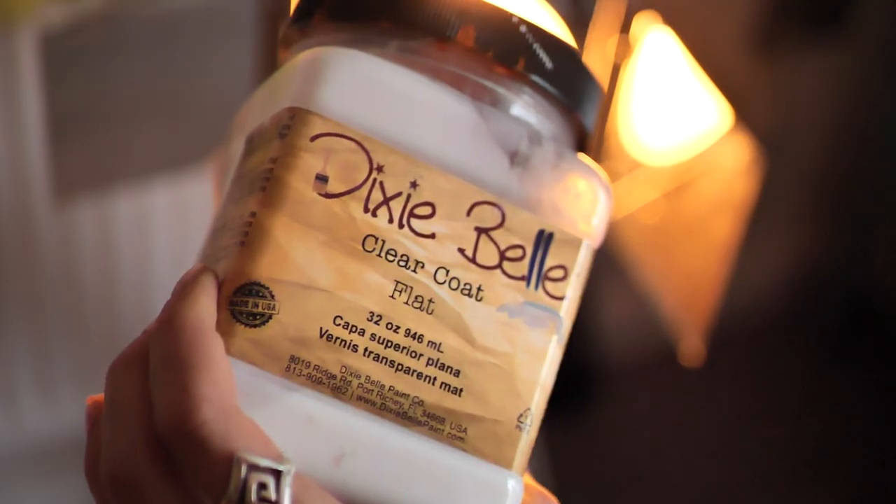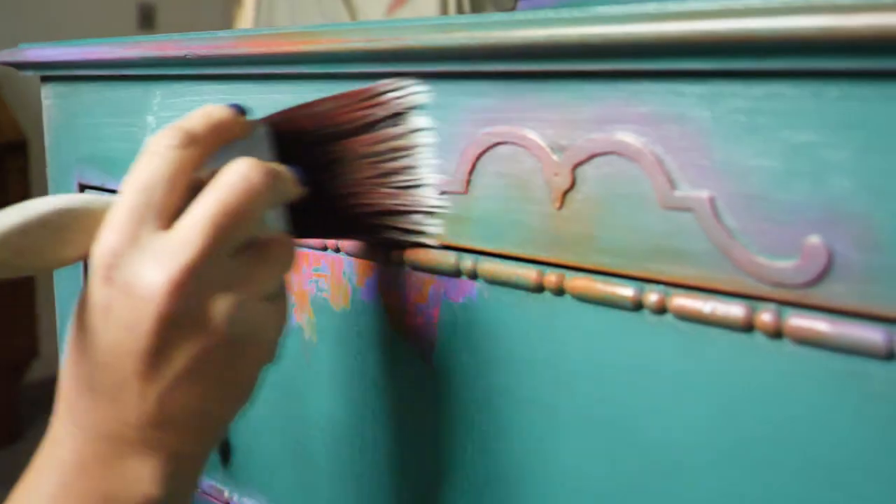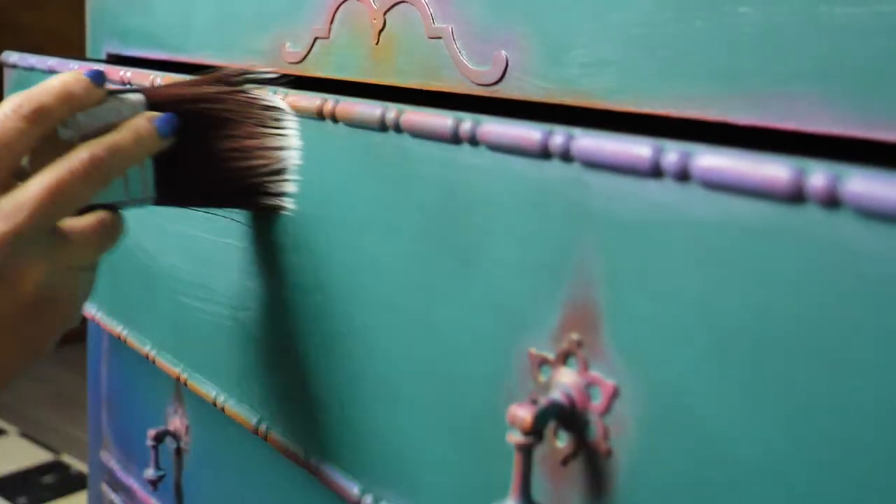I sealed the piece with three layers of flat clear coat, letting each one dry for about two hours. And this is the final result.